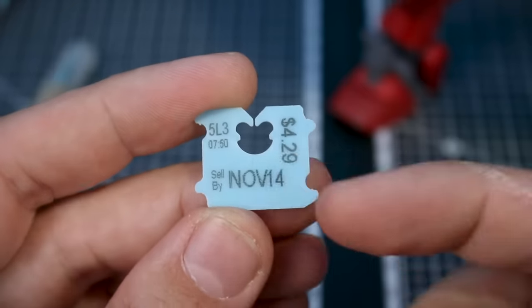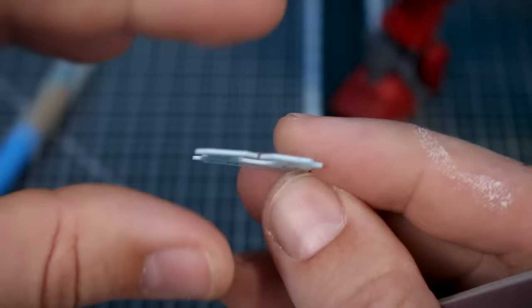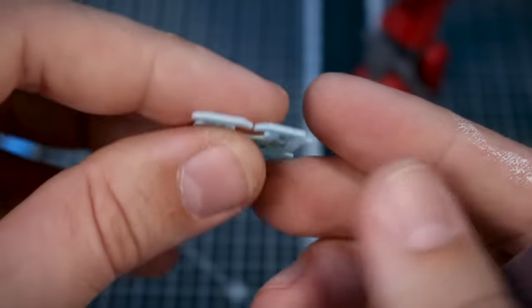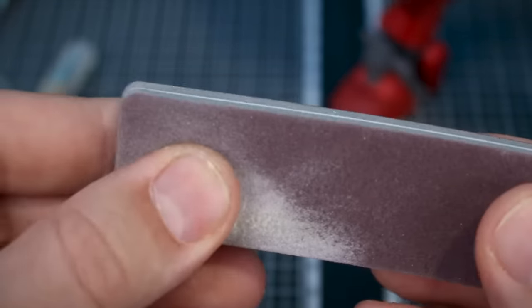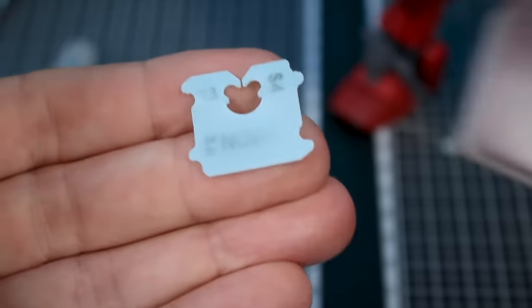I would start off by just giving the surface a light sanding — number one to get rid of any printing on there, and also just by the way that these are stamped out, the edge around the outside is going to be kind of sharp sometimes, and that's just not going to look good when painting. So in this case I'm just using an Infinity 800 grit sanding sponge — a soft type sanding stick — just to give it a good sanding on the front and back to get it nice and smooth so we can start working with it.